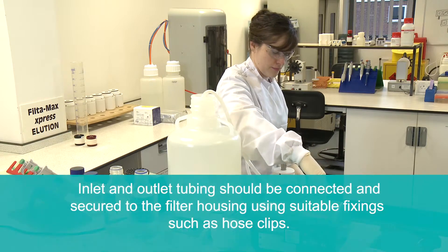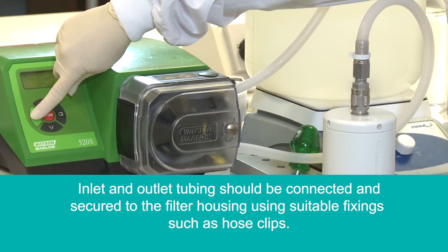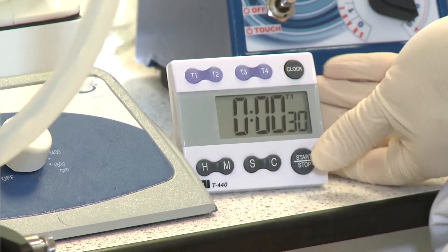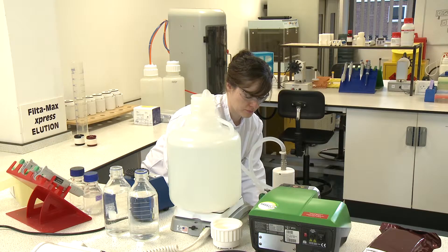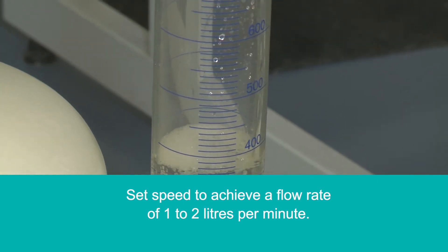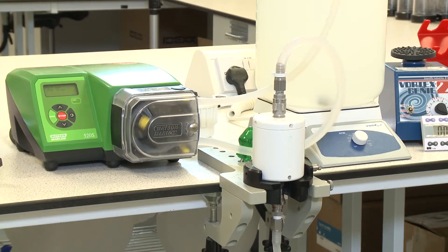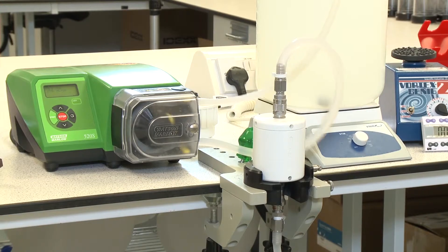Attach the tubing to the filter housing and ensure hose clips are present and secure to prevent sample loss. Once the setup is complete, perform a system check by filtering the sample for 30 seconds. During this time inspect for any leaks and measure the flow rate. Adjust the pump settings as required to achieve a flow rate of between 1 to 2 litres per minute. Note that alternative types of pump and tubing may be used but should be assessed for suitability with the system.